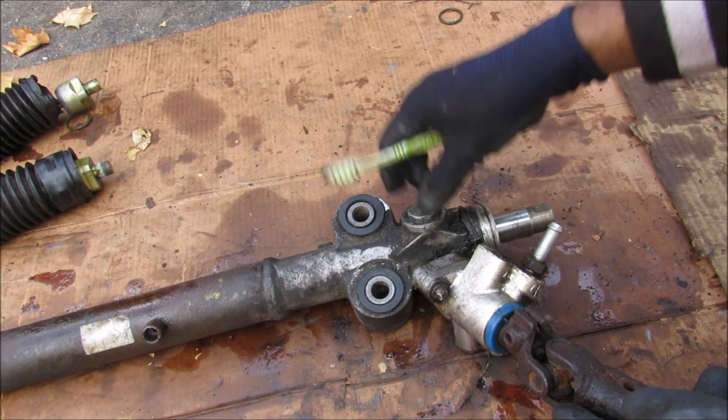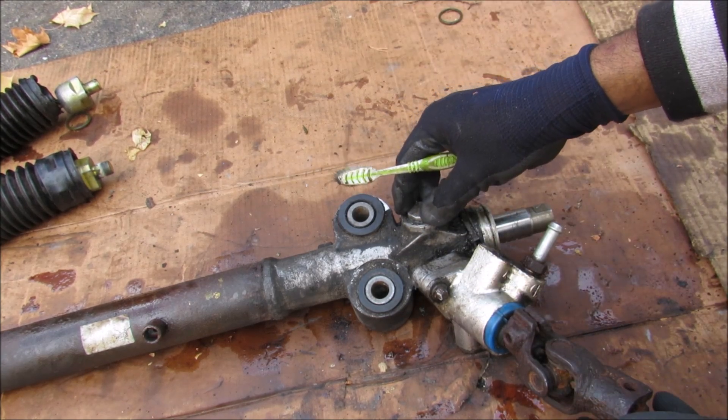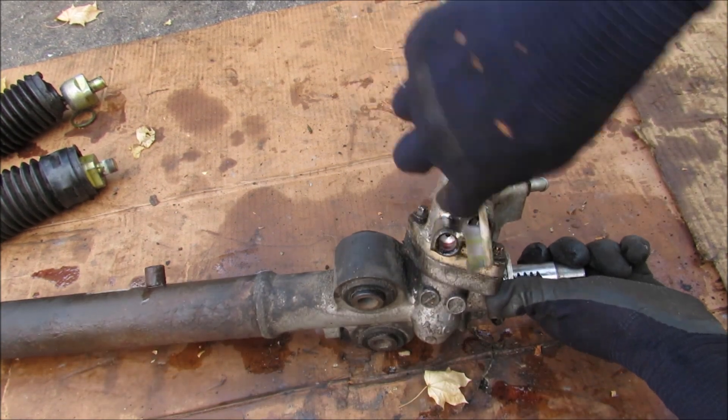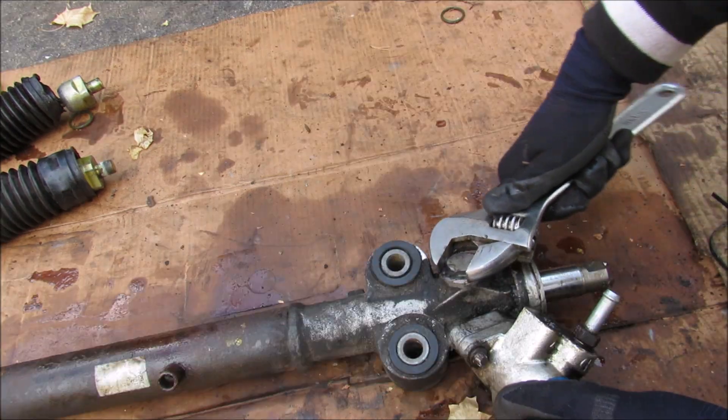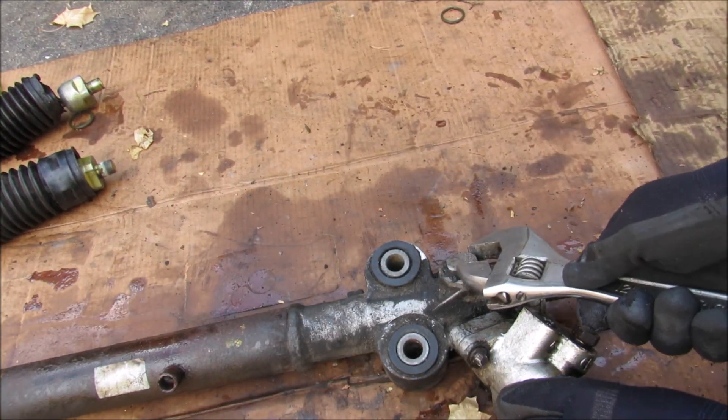The pinion itself has this big bolt that provides a little bit of tension on the gear. At the top we have the control valve held on by two bolts that control the hydraulic portion of the circuit. I'll loosen up the big bolt to release the tension from the pinion.